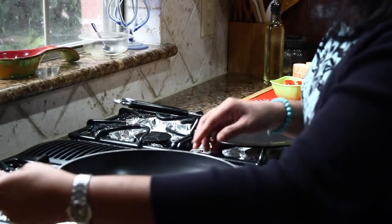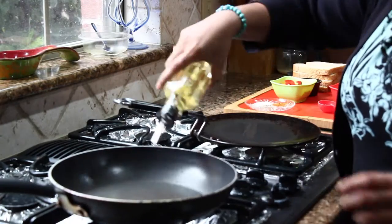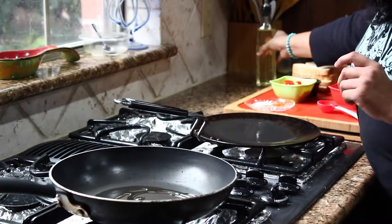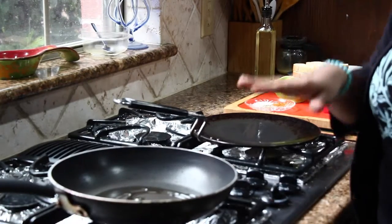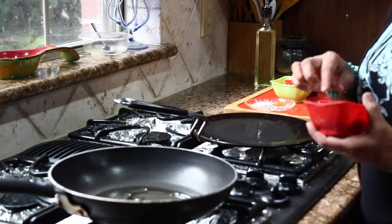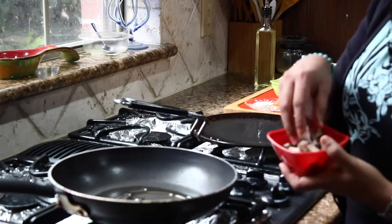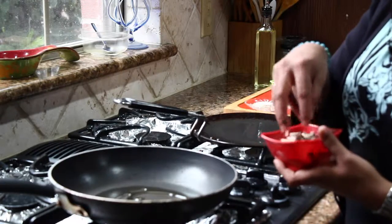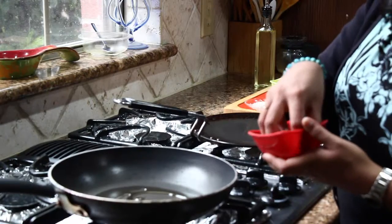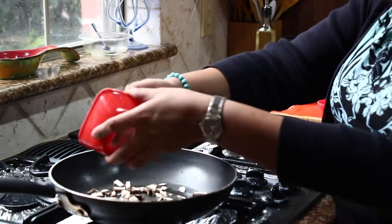First, you will be heating the pan and I am using around 1 teaspoon of oil. Let the oil heat up. Then I am going to add chopped mushrooms. When you chop mushrooms, do not wash them because it makes the mushroom very soggy in your dishes. Instead, take a wet towel and wipe the mushrooms so there is no dirt.